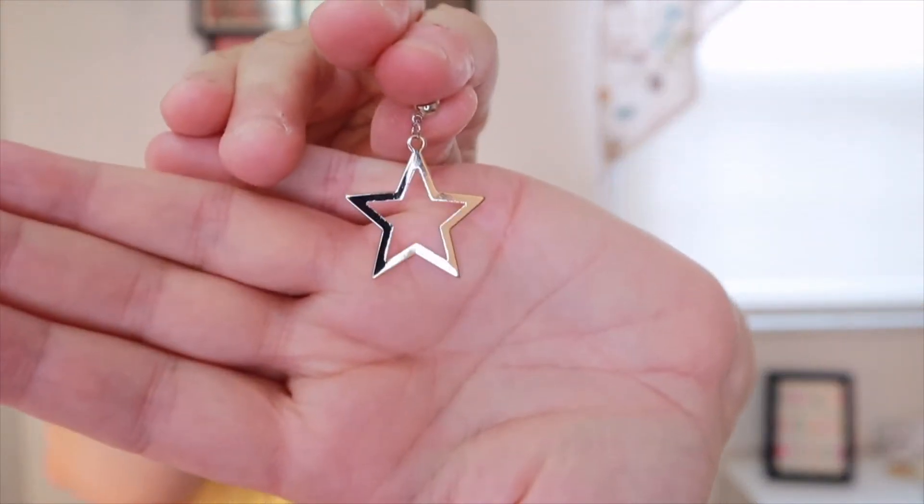That was for August. Now these came for September — I just got these this week. Let's go ahead and pull these out. These are really cute and I do like these. That's what it looks like, and it is a post earring — instead of a full dangle, it has a post on it but the earring still dangles. I'm just going to put these on. I really like these; the stars are really cute and they're just silver so you can wear them with anything.